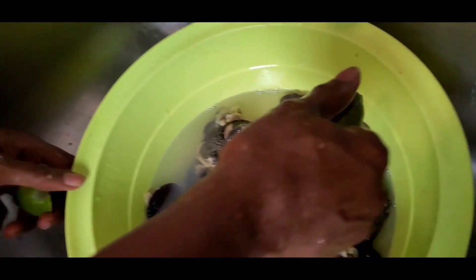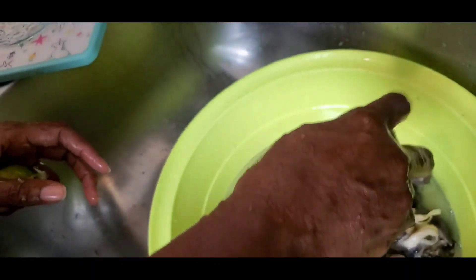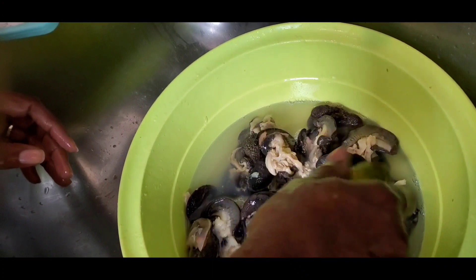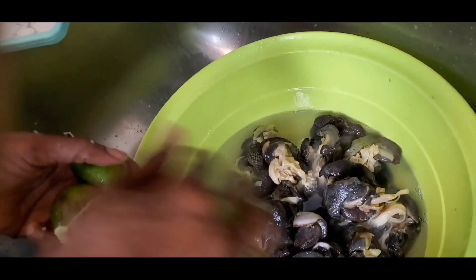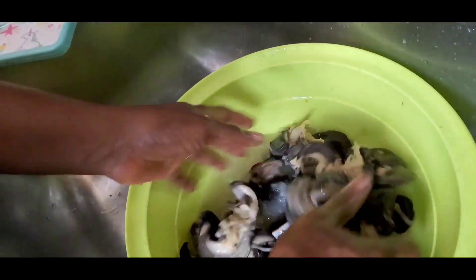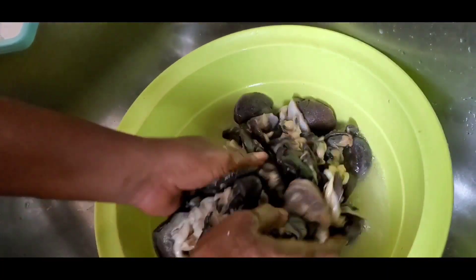So I'm just going to squeeze in the lime — it's almost out of liquid. Just squeeze it in. It's not like it's necessary; like I said, just being a little more cautious. Our snail is definitely good to go. Give it a quick wash again, one water on it, and then it goes into the pot. It takes a while to cook though — snail is not easily cooked. It takes like 30 to 40 minutes.